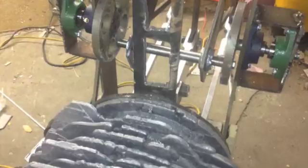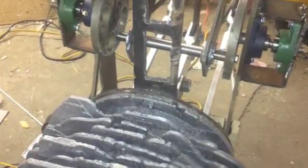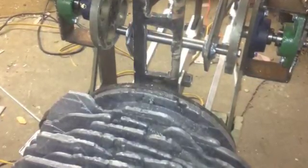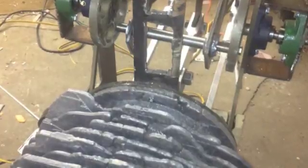The additional bearings have helped greatly in reducing any flexing we're getting through that one bearing. In the image you can see the ears — we attached them to the case on the support structure with kinematics, and that seems to be working very well.